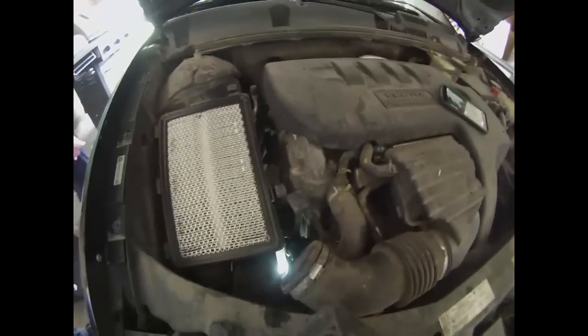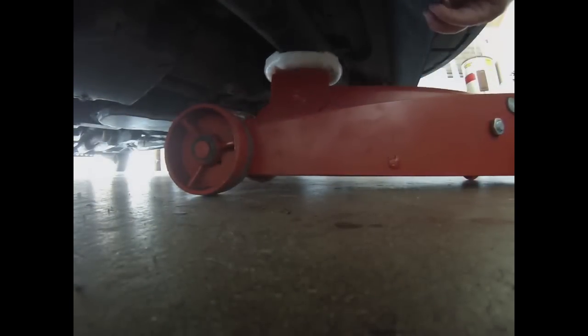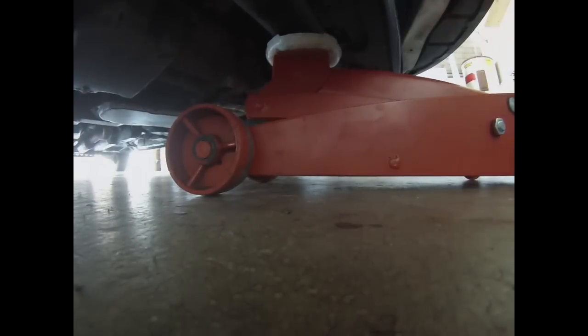This is the serpentine belt replacement for the Saturn Ion. We're taking off the air filter top and jacking up the car so that we can reach the fan belt area from both below and above.